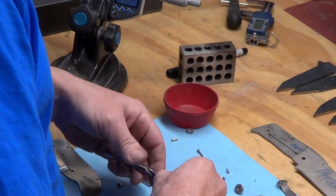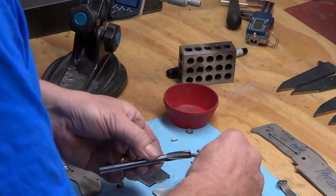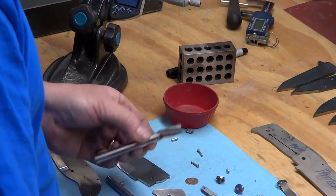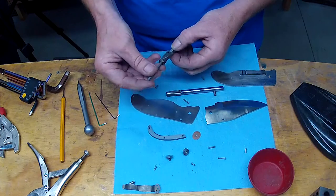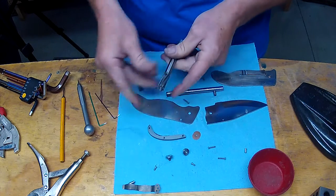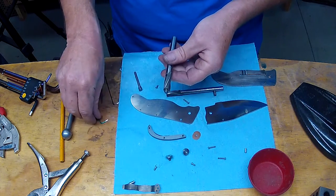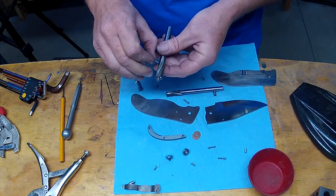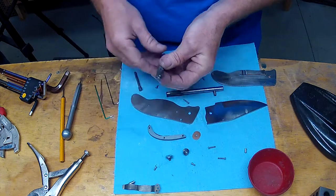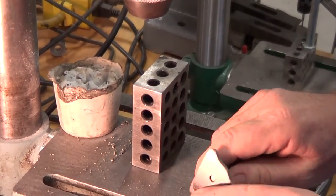Counterbores are expensive — there's no way around it, you're going to pay anywhere from $50 on a one-piece counterbore, but you can never find the right combination of minor and major diameters on those. So I tend to use these interchangeable ones. It's an investment just like a grinder or other tools. Take care of your counterbores — I tend to get carbide, they hold up a little bit longer. We're working in tough material; titanium and G10/micarta just eat high-speed steel up.